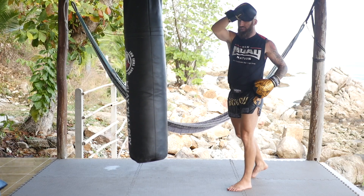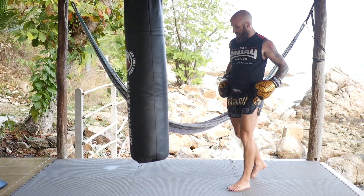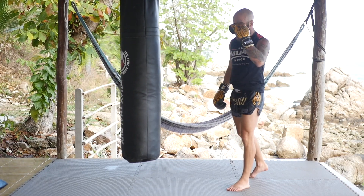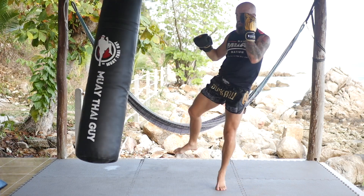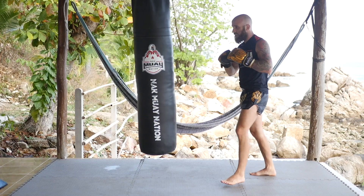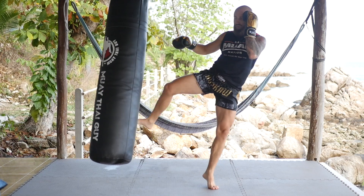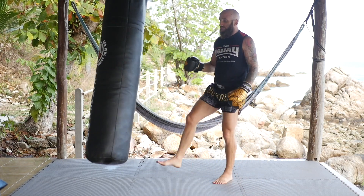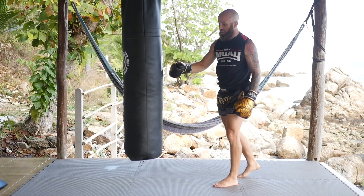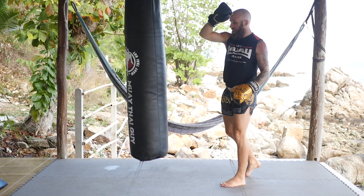So if I'm throwing my right roundhouse, my right arm starts up. As I throw this kick, my right arm is going to swing down to my hip, and my left arm is going to come to my head. I'll do this a couple of times — boom, and then back. Maybe we'll do it in slow motion: from here, boom, and then back. The philosophy is whether you're throwing a high kick, a middle kick, or a low kick — ideally I want my arm to start in front of my face and then whip down.